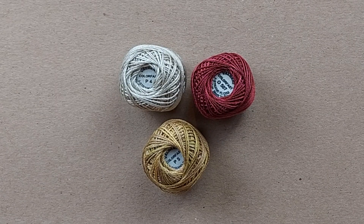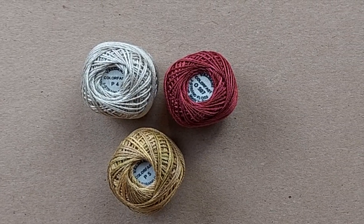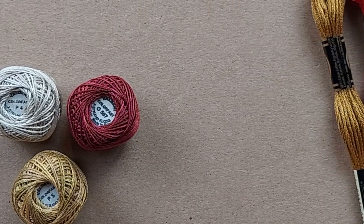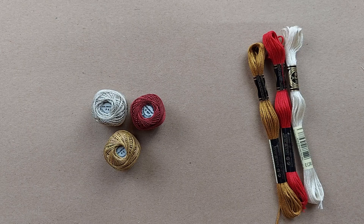I love the variations in the Valdani floss and the dimension it can give a project, especially by using it in the backgrounds. But a lot of times I just want a single solid color for an aspect of a design, and for that I choose DMC. This helps keep the cost of my kits down for you. I hope you found this helpful. Be sure to click the like button and subscribe below. I'll see you next time. Bye!